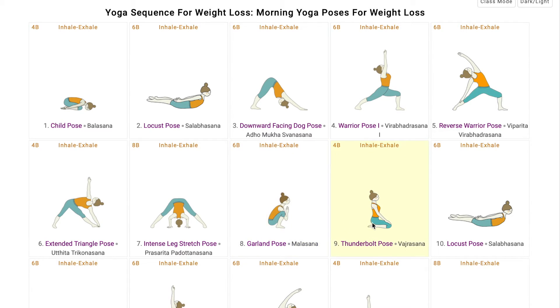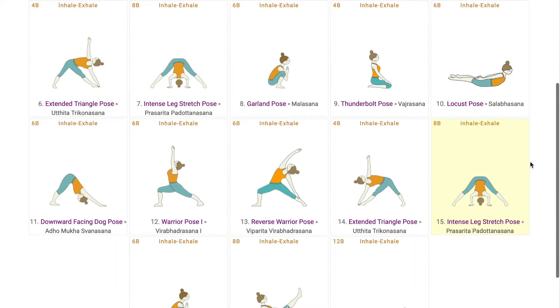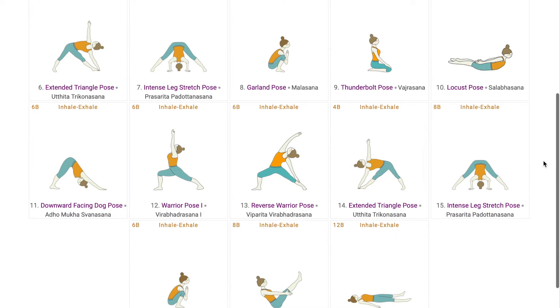Lastly, the student relaxes in Vajrasana with eyes closed and notices all those engaged regions. This was one round of the different poses, which help in stretching muscles in the thighs and glutes, engagement of the core, which helps in losing the fat in the buttocks, hips, and the tummy.